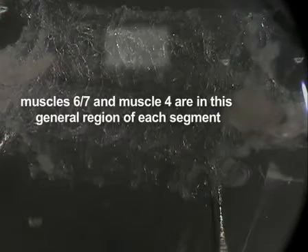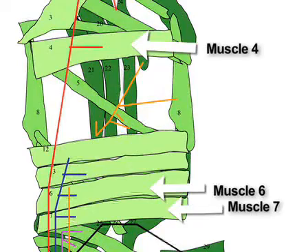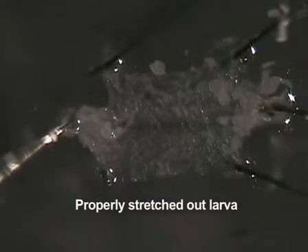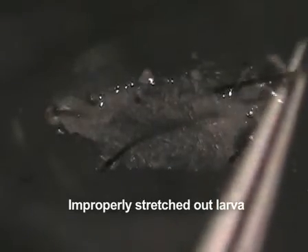There are several key components to a properly dissected Drosophila larva. First, be careful to not damage the muscles, especially muscles 6, 7, and 4. Second, the animal must be properly stretched out. Otherwise, the neuromuscular junction may not be accessible or distinguishable.